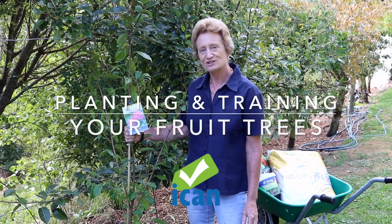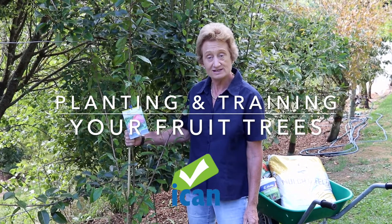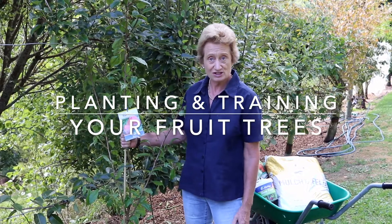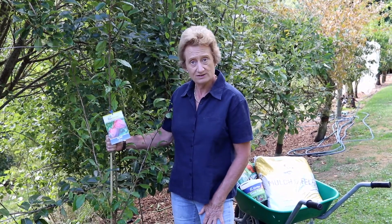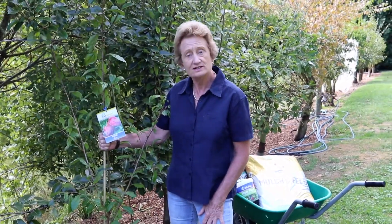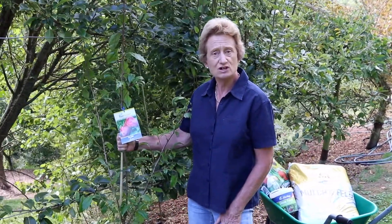Today we're going to talk about planting your new fruit trees. It's autumn now, which is nature's best time for planting. Although you can plant your fruit trees all year round, we have new stocks in the garden centre during autumn, so it's a great time to plant.